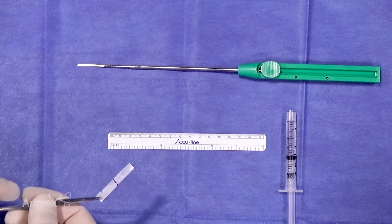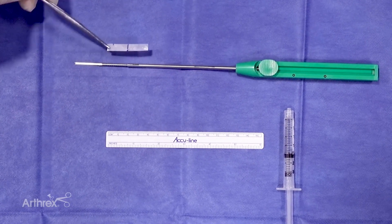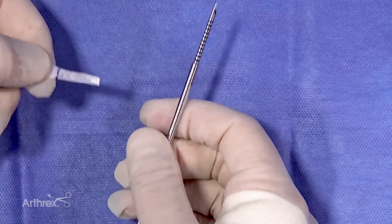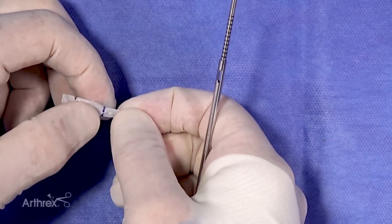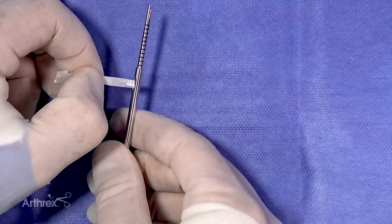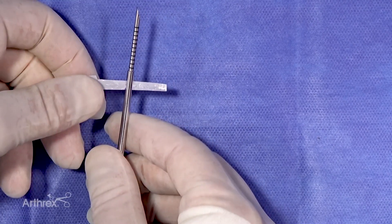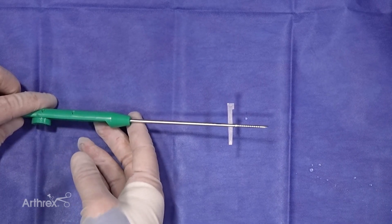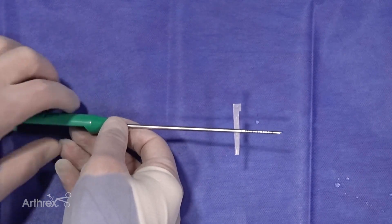The next thing we do is get this loaded on the inside of the slot and get it ready for pre-deployment. The streamer is wide enough that it won't fit through the slot as-is. So we fold the streamer, while it's dry, in half - at least for the first half of it. That allows us easy access directly into the slot, and I'll load that right to the 50-yard line.